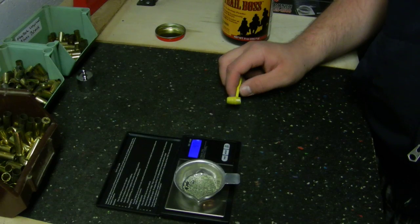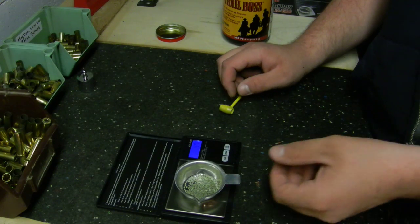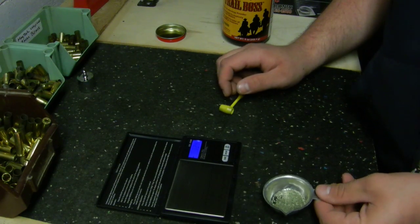That's basically how you set up your scale. Now I know that dipper throws between 4.5 and 4.7 grains of Trail Boss, so I can feel comfortable using it to load my revolver cartridges. These aren't high-pressure loads so I'm not close to maximum, but your mileage may vary. That's basically how you set up your reloading scale — thanks for watching.